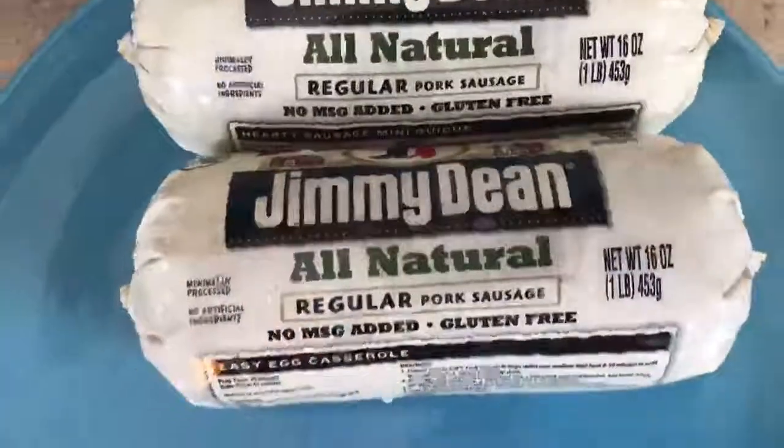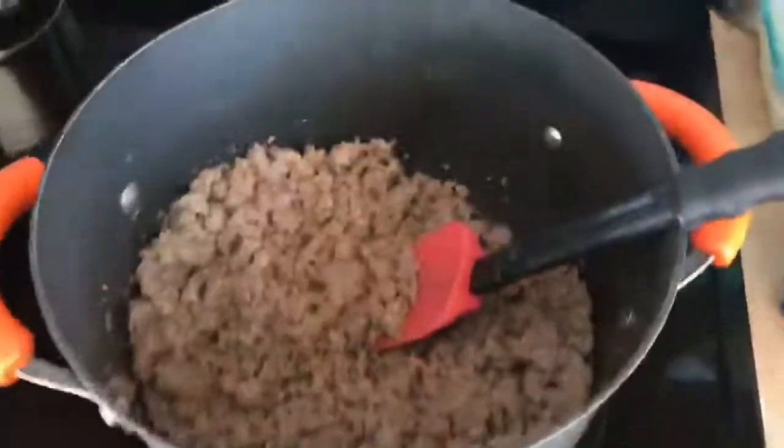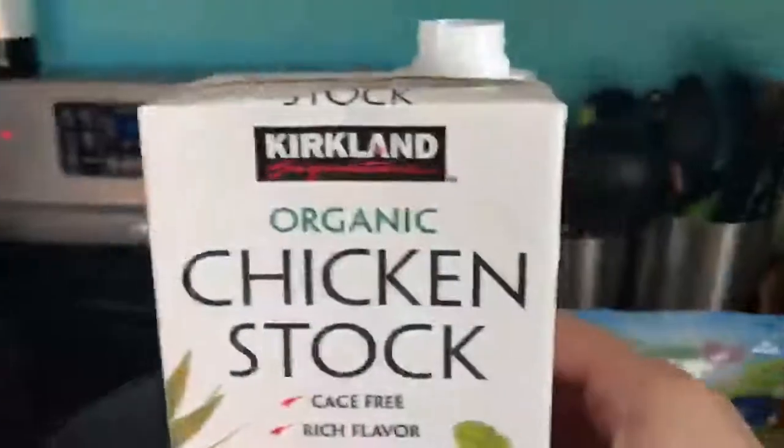We're starting with this. All we are going to do is brown up some all-natural pork sausage. After it is brown, I put an entire thing of chicken stock in here.